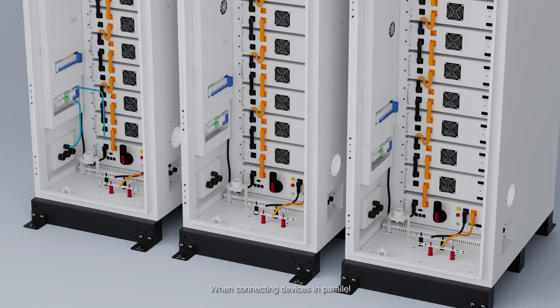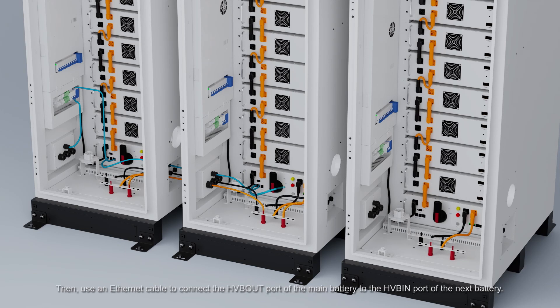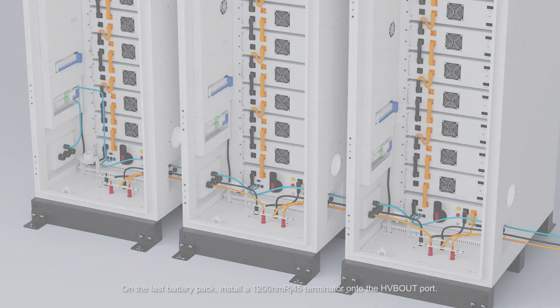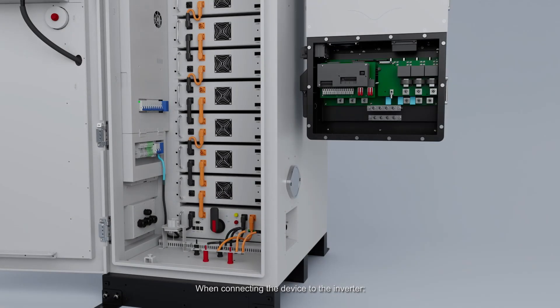When connecting devices in parallel, use the positive and negative power cables to sequentially connect the subsequent battery packs. Then, use an Ethernet cable to connect the HV-Bout port of the main battery to the HV-Bin port of the next battery. On the last battery pack, install a 1200Ω RJ45 terminator onto the HV-Bout port.